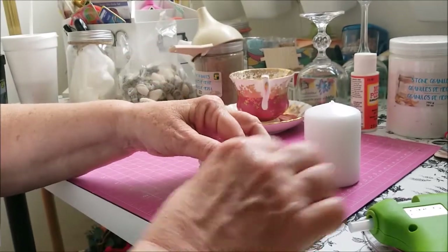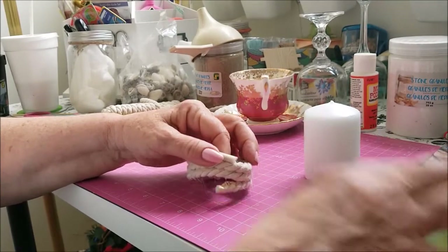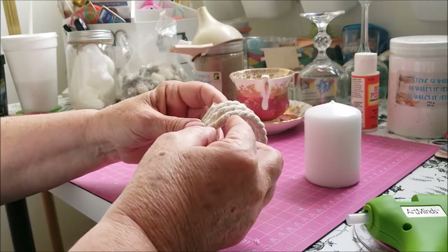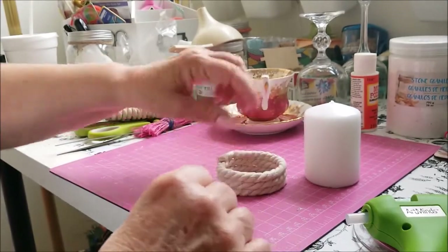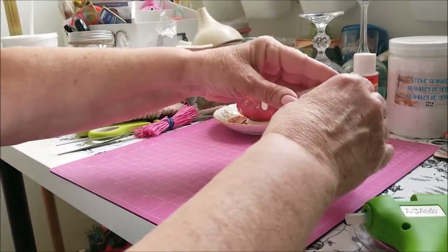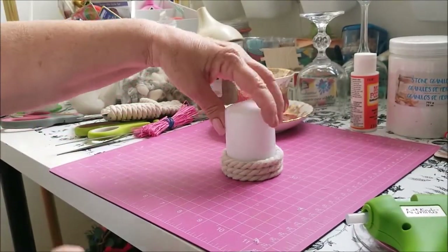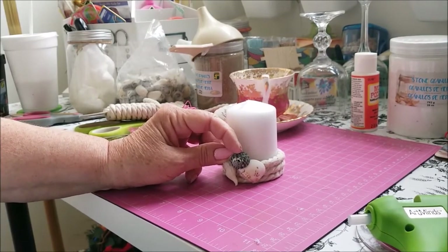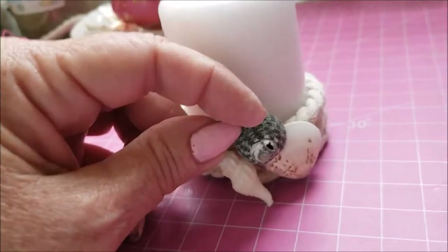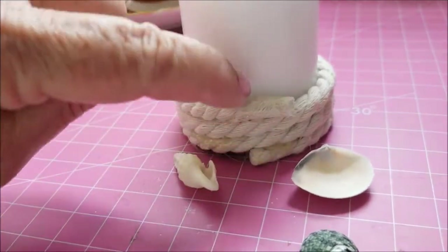I just have to glue this bottom part on a little bit better. Any of the glue that seeps out I'll be able to just remove as soon as the glue is dry. And there we have it, so you can put your candle in and change it up. I'll put something right here just to hide the ending — something like that to hide the glue ends there.